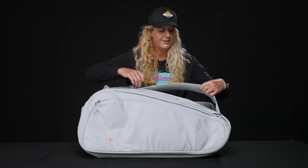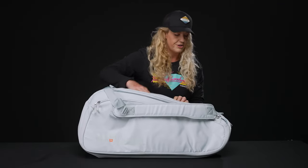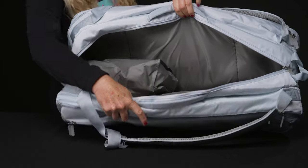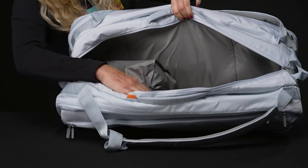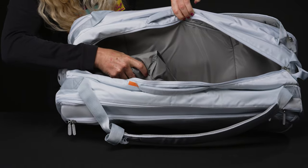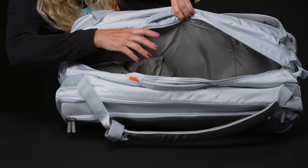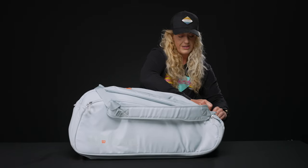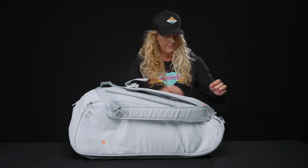Two of the compartments do have that Thermo Guard lining, but this middle compartment I'm about to show you does not. I always think this is a good space for more tennis gear instead of rackets, but if you do have 15 rackets, fill it up. You'll see that it does share a spot with the shoe tunnel, so space is a little more limited on the middle compartment.